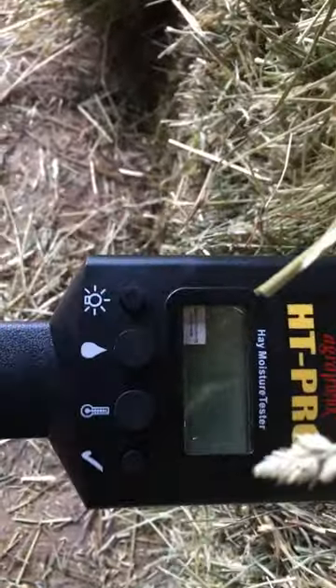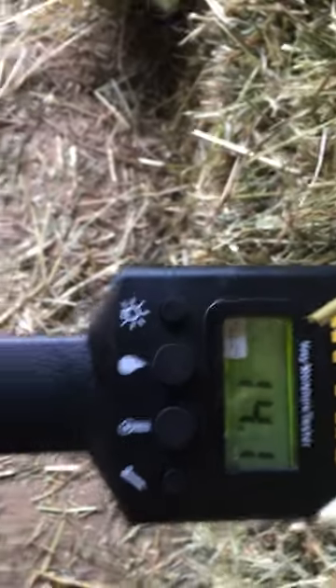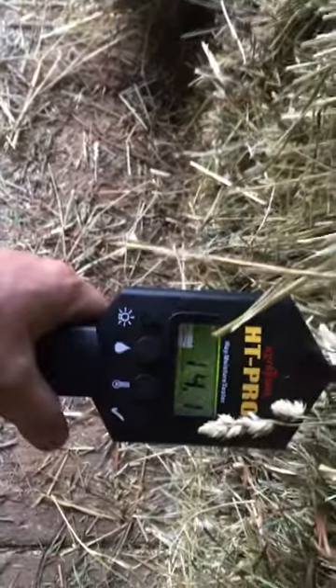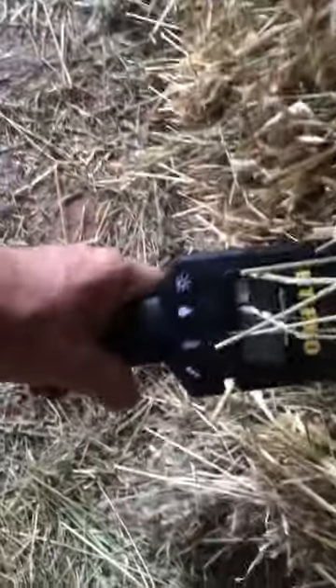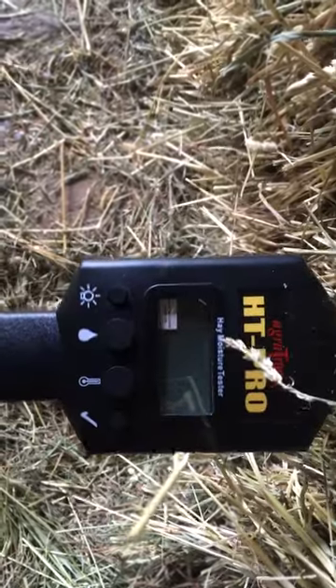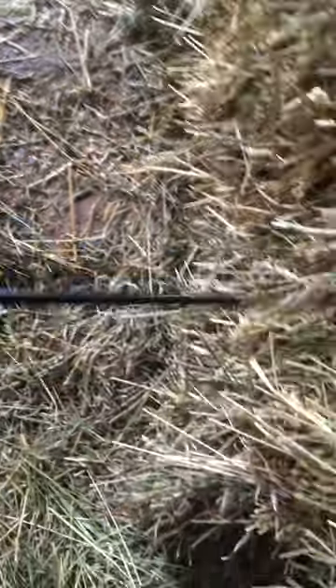Tried it in a couple of these — some I thought were wet ones that I set aside. Got 14.1%. They say anywhere from 16–18% is too wet. I was playing with it over here; this one I thought was a little bit wet. Just push the probe in — 12.2% — so it's not that wet.